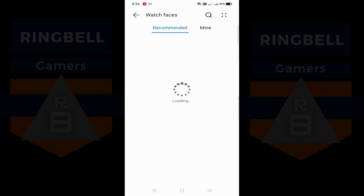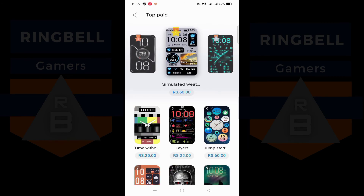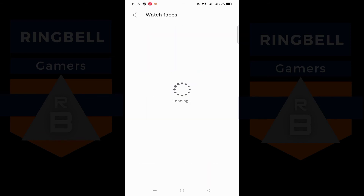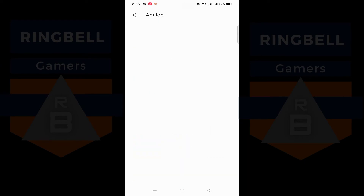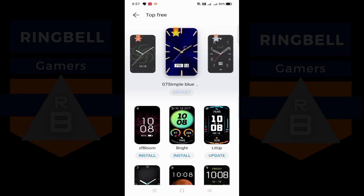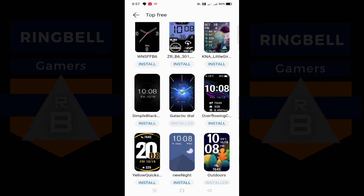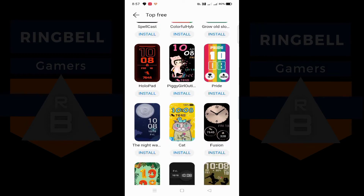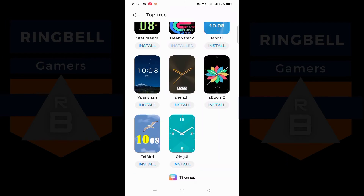Now if you go to Devices, you can see the connected device — currently my band is connected. If you go to Watch Faces, it takes you to the watch faces section where you can download hundreds of watch faces. There are hot watch faces, paid watch faces, and free watch faces available. There are hundreds of them as you can see — you can pay for premium ones or go for the free options.